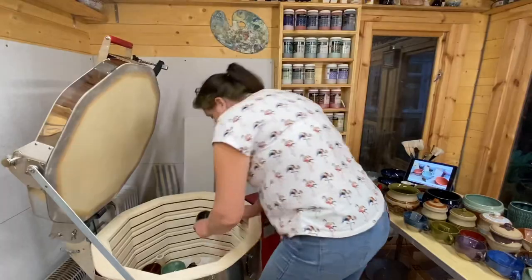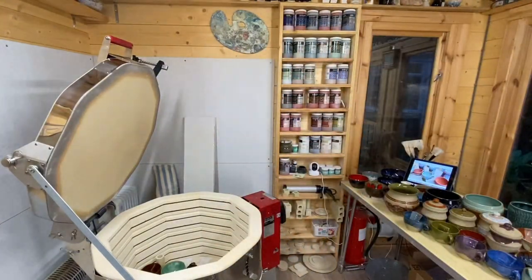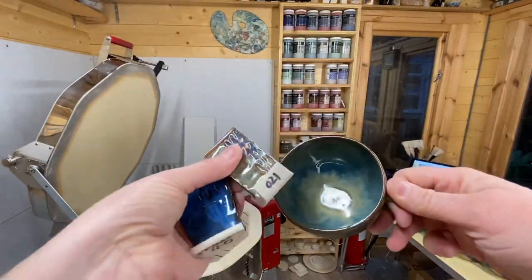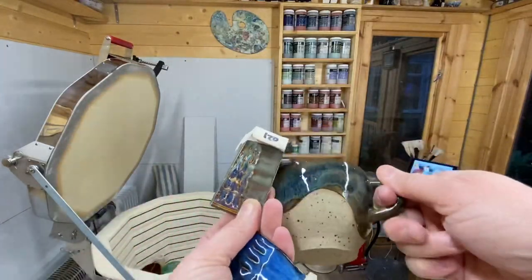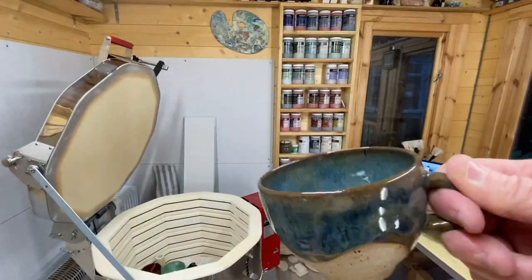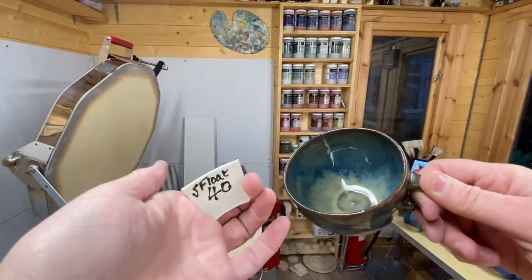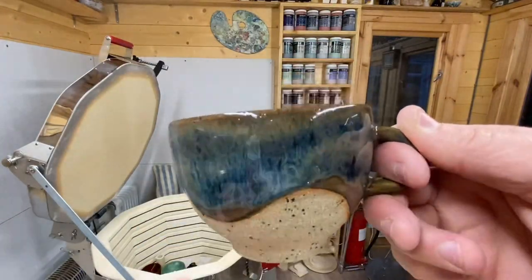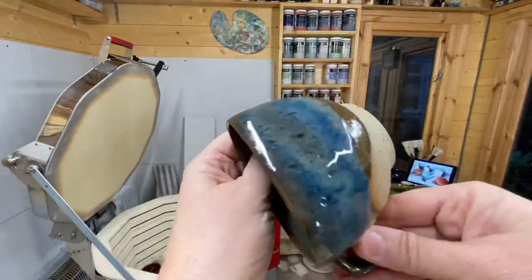And then this is the layered one — I saw this on an AMACO site. Indigo float at the bottom — you can see some of the indigo float where it hasn't run down, so you can see that coloration coming in. And then over the top, sapphire float. It just works, doesn't it? Look at the back of that — that's lovely.